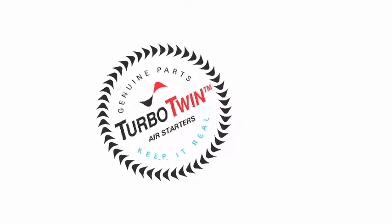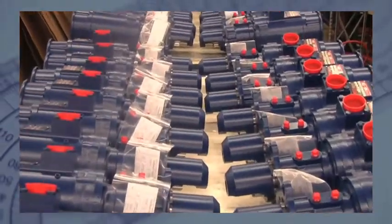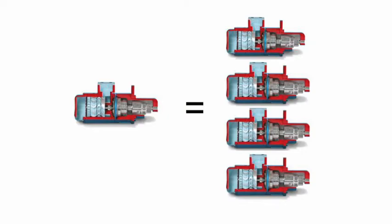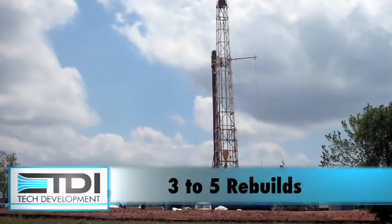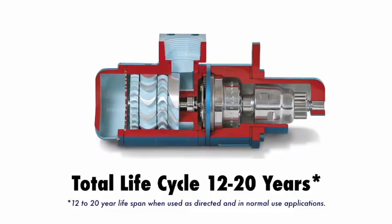You've heard the expression that a cat has nine lives, but did you know that when you buy a TDI Turbo Twin, you're buying an air starter that has multiple lives too? It's true. Most TDI air starters will experience three to five rebuilds before they're ready to be recycled, for a total lifespan of 12 to 20 years.